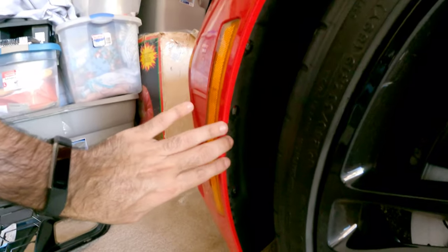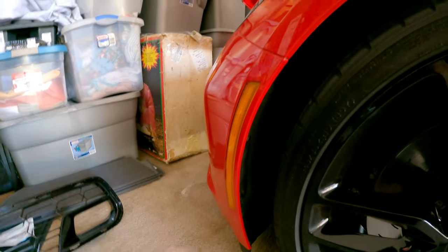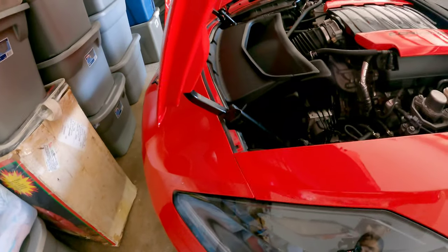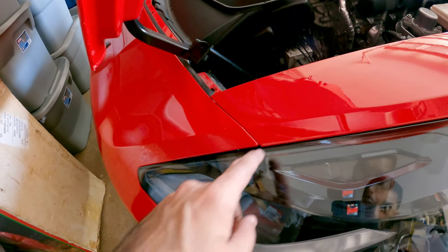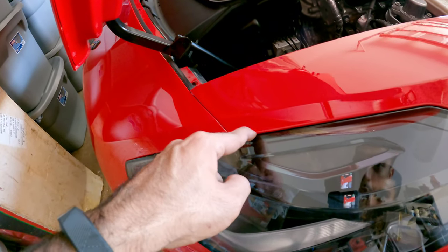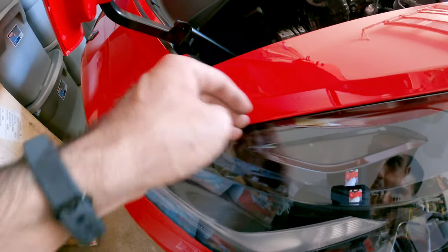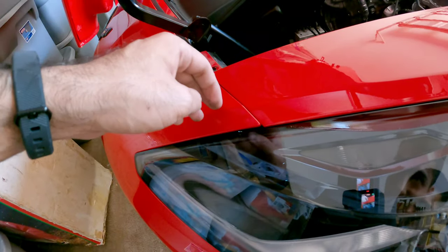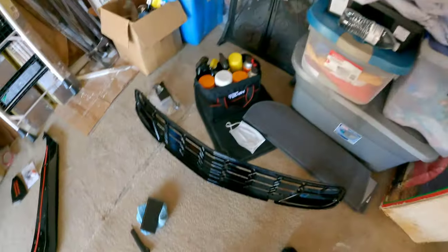What you'll do is pry this out a little bit, exposing the side marker light. Go ahead and unplug it — do it for both sides and then you're good for this part. Now the next step: there are two clips, one right here on the side and another one here holding the front part of the bumper in. Use a pry tool to go in between here, be careful of the light, and once it's pried up, pull straight up and it should just pop out.